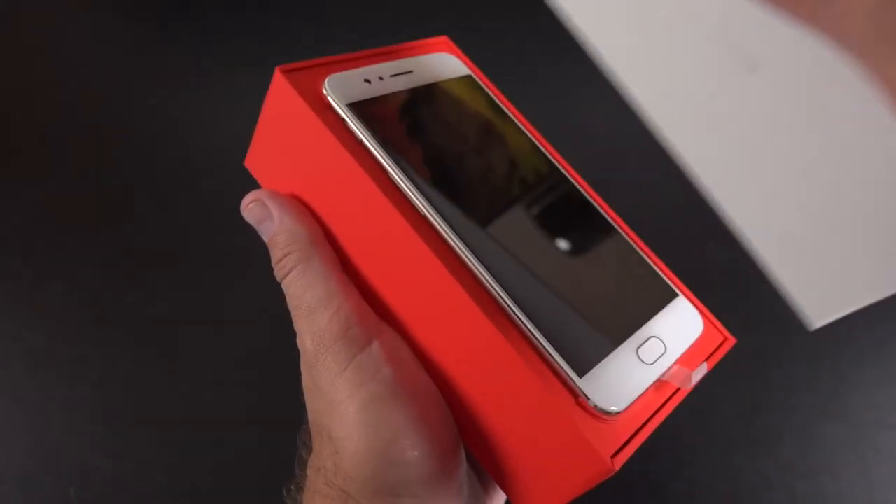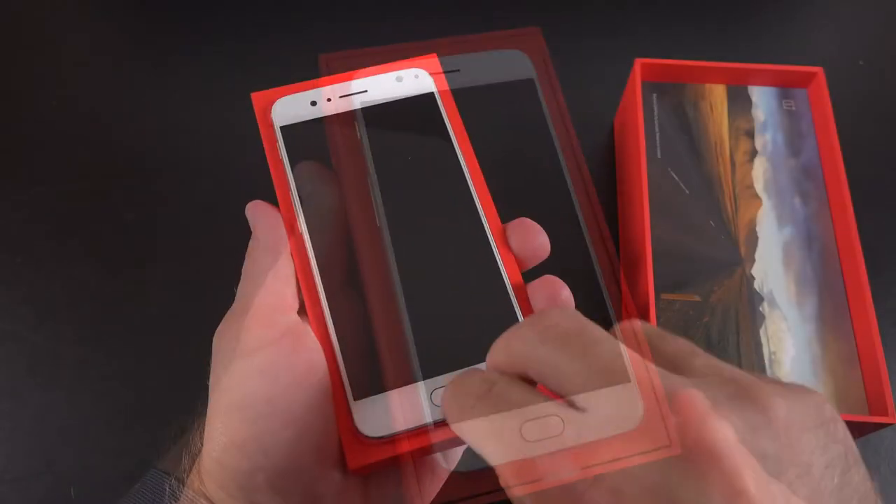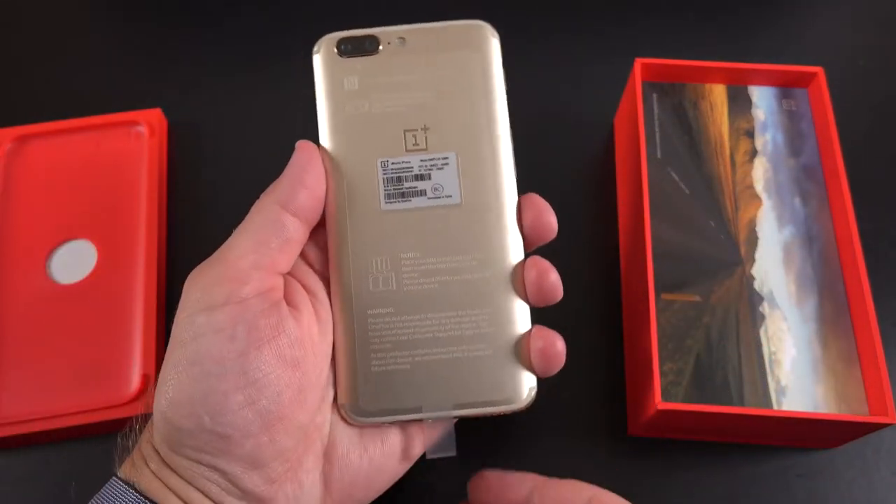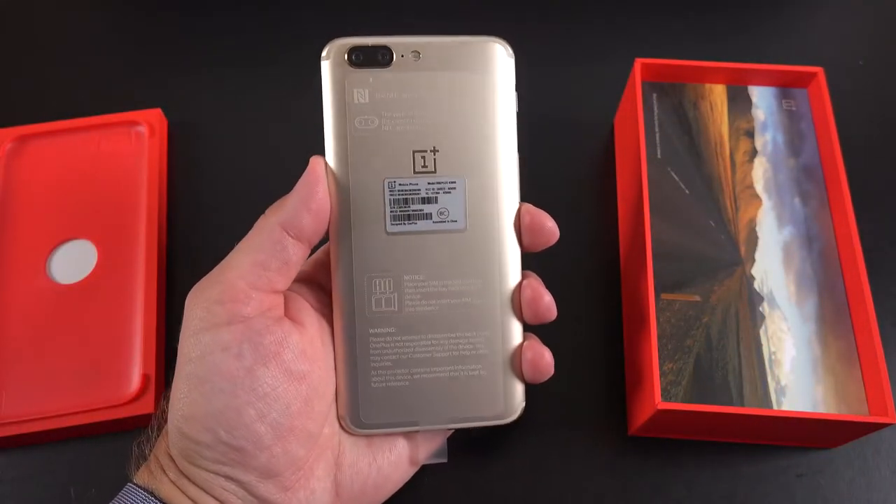What's up guys, Mike here, the Detroit Borg, with a quick follow-up to my OnePlus 5 review I just did, because OnePlus just sent me the soft gold version of the OnePlus 5.